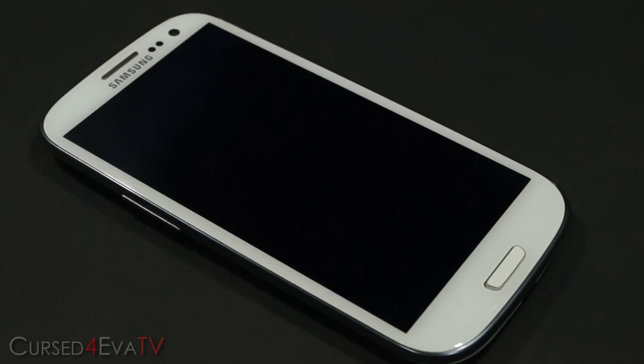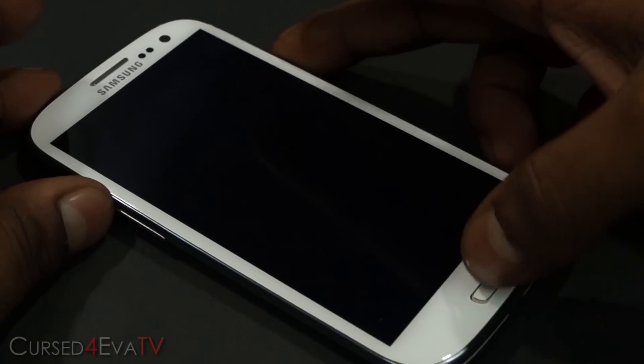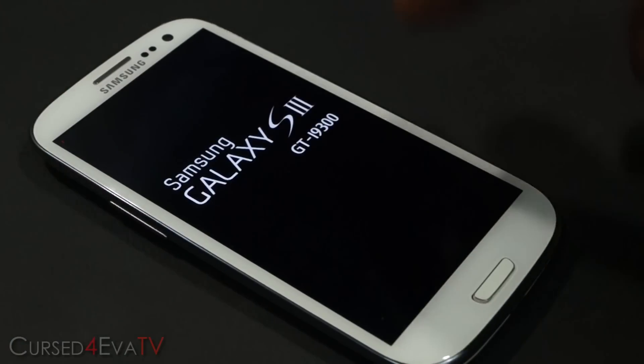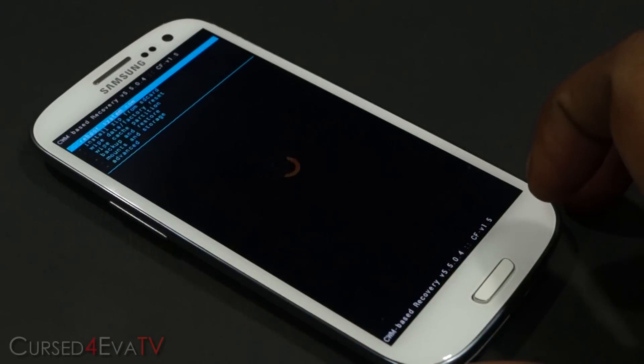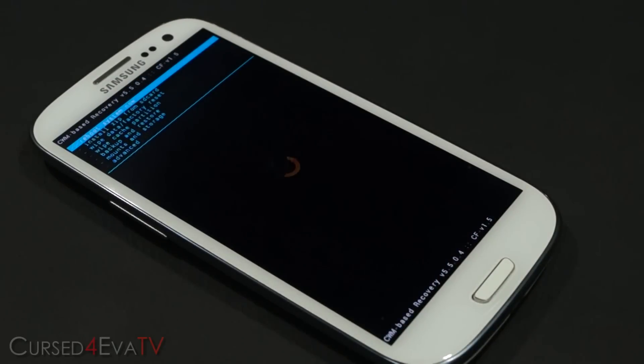Once you've done that, turn off your Galaxy S3, hold the volume up, power, and home buttons at the same time. Keep holding until you see Samsung Galaxy S3 displayed, then let the keys go. This will take you to ClockworkMod recovery. If you see Android System Recovery, it means you don't have a custom recovery, so go back to the tutorial linked in the description.